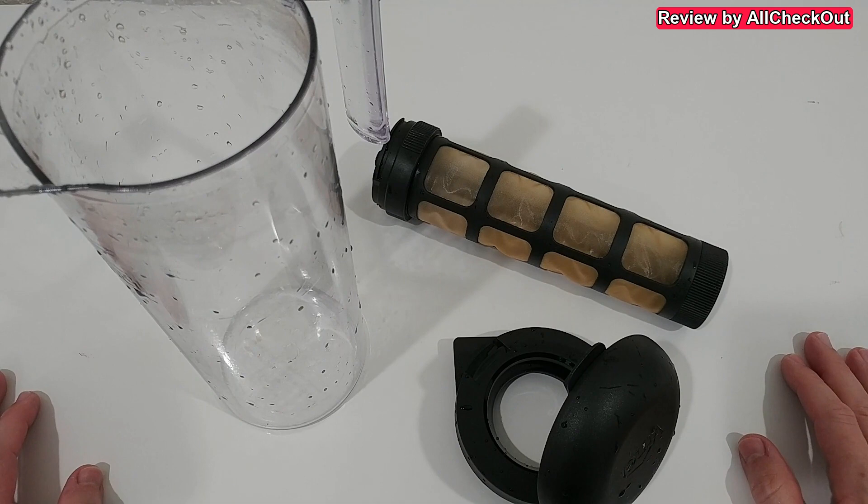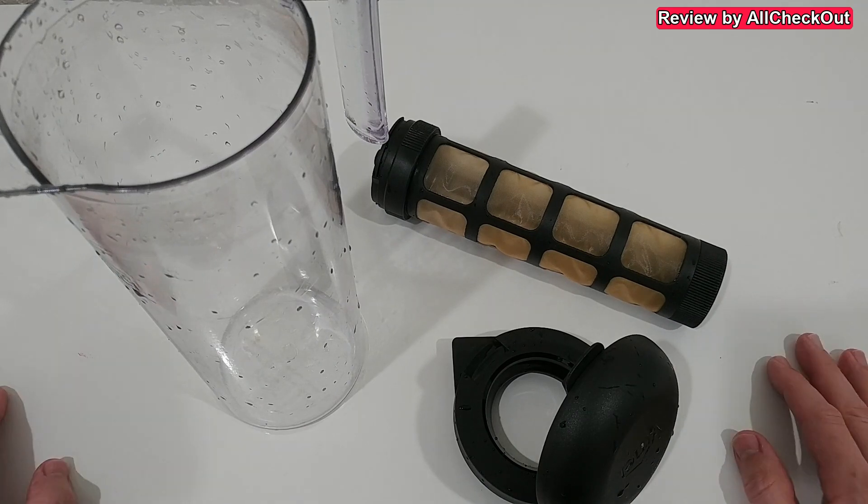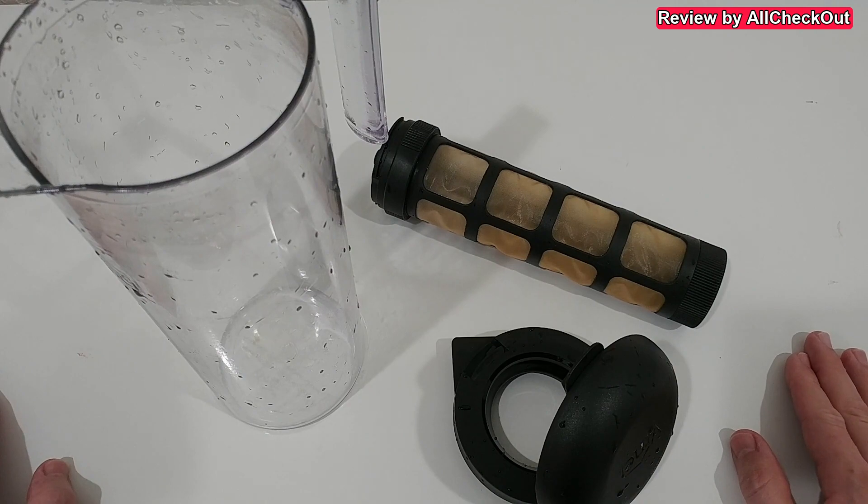Before I let you go, I wanted to share my experience after about two weeks. I've been using this every day now and it works really well. I will definitely continue to use it because it really works nicely.